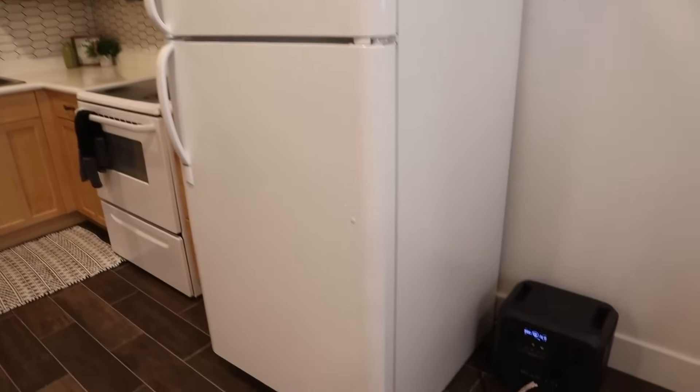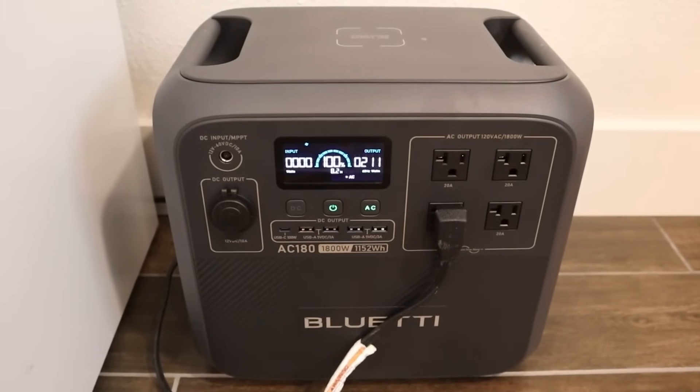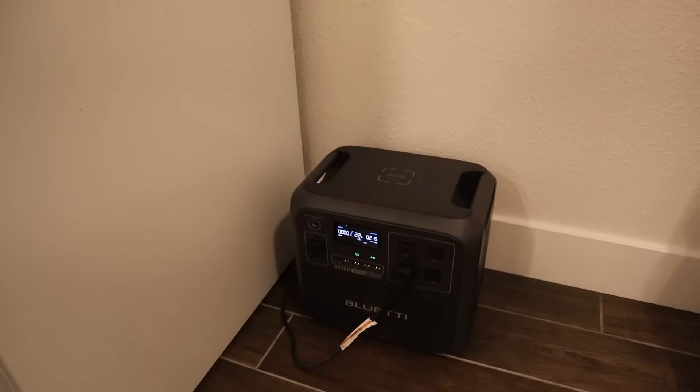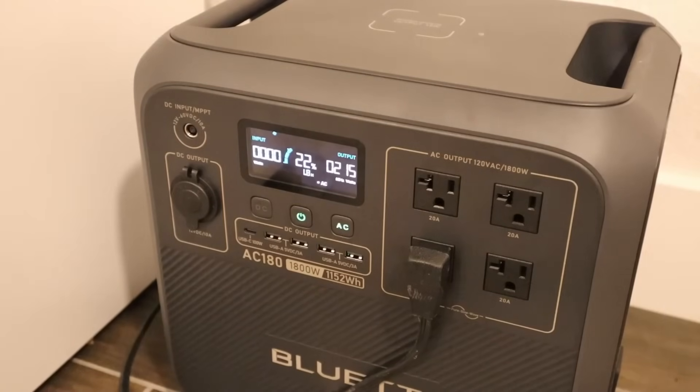In the next test, I wanted to see how long the AC180 could run my full-size basement refrigerator. It's an older model and the fridge compressor pulls around 200 watts when running. After the fridge ran all day, the battery was at 22% remaining — it ran for a total of 18 hours and still had capacity to spare.